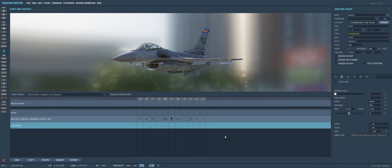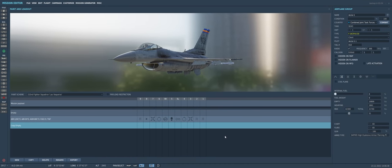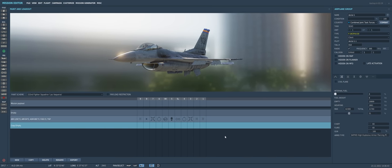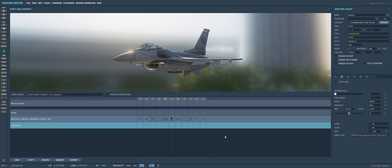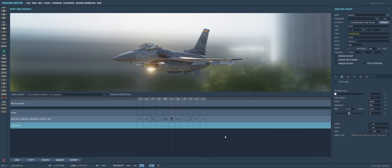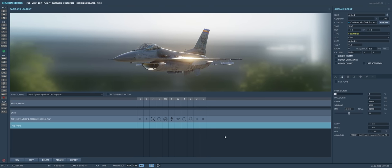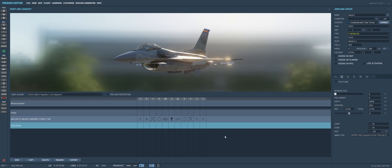Hey guys, here we are in DCS World as always, and today we're going to take a quick and dirty look at the brand new ALQ-184 electronic countermeasures pod that was added to the F-16C with the recent open beta update. We're going to fly through a quick sortie to show you guys the switchology associated with the ECM pod and how to use it, as well as take a look at some trade-offs when deciding whether or not to bring your ECM pod on your next F-16 sortie.